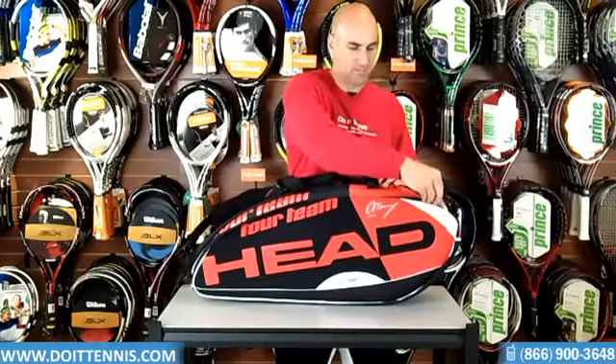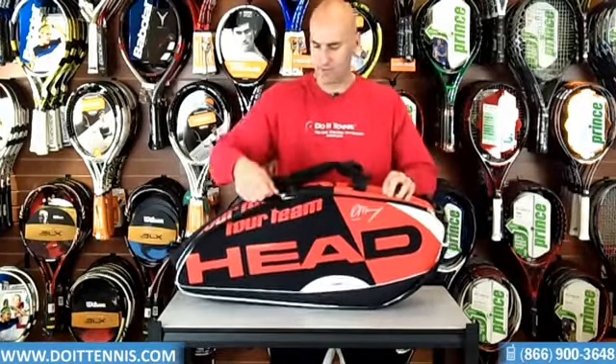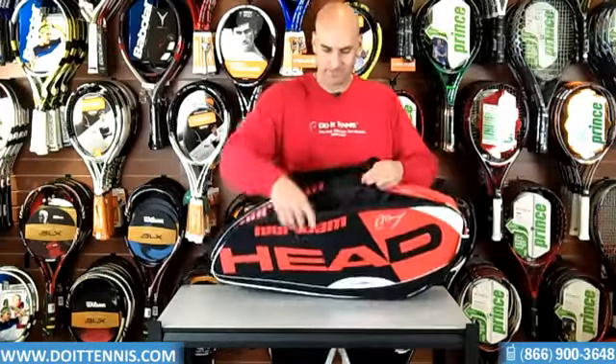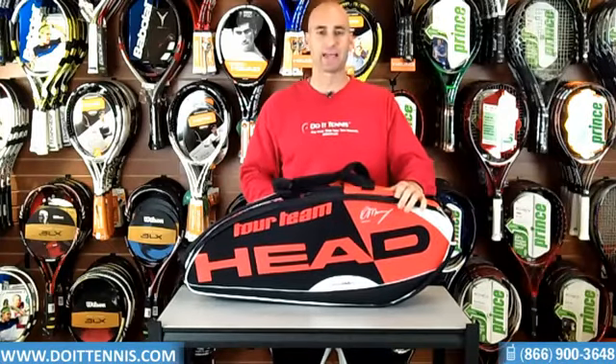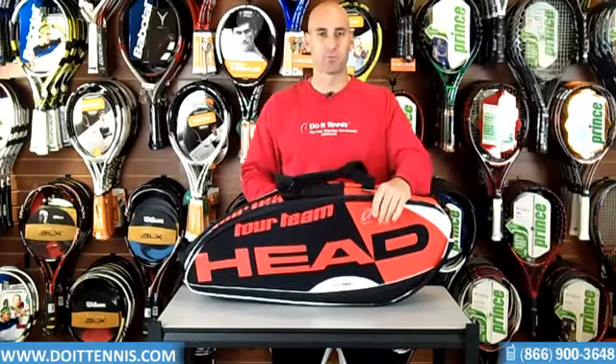It has a couple of main compartments here. The other thing I forgot to mention is that this bag has molded panels on the outside, so nice and firm panels. Holds up real well.